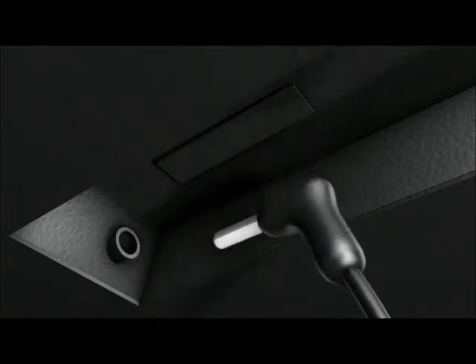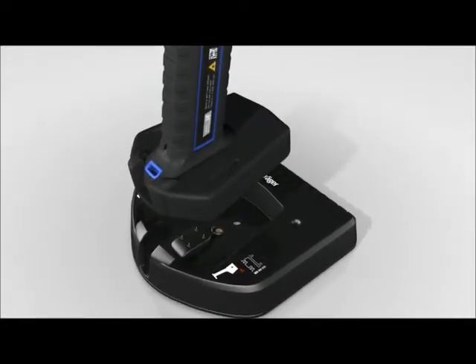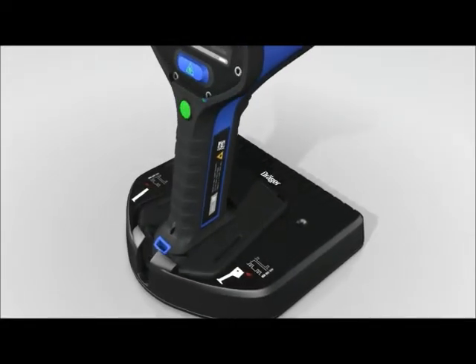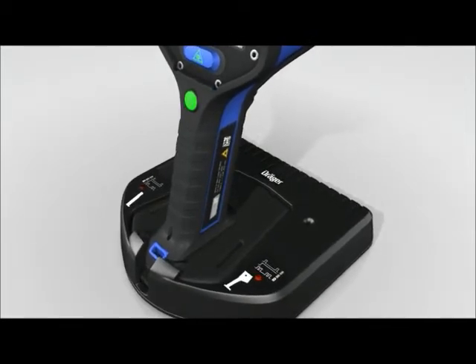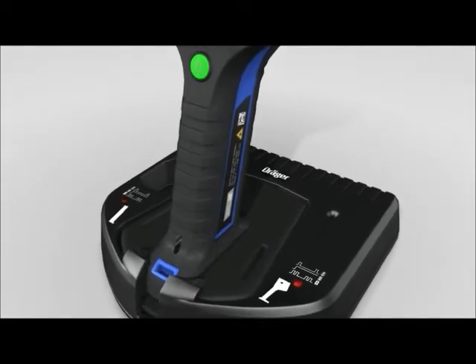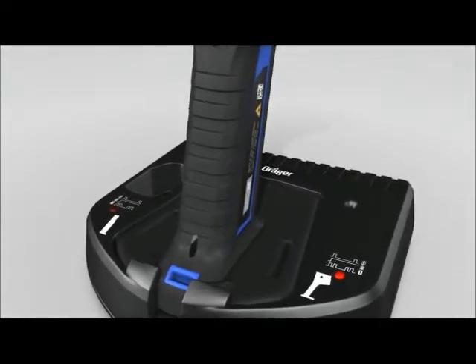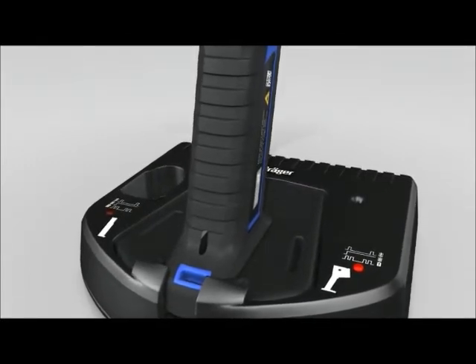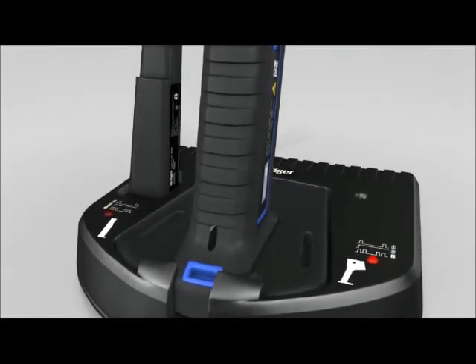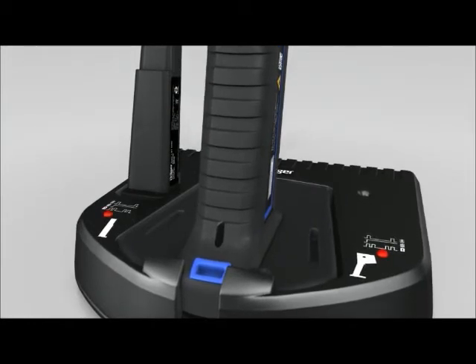If the camera base is attached to the camera, simply insert the camera into the charger cradle. It takes about three hours to fully recharge the battery. The LED indicates when the battery is fully charged. The individual battery can also be recharged by placing it into the battery cradle in the charger station. The charge level is indicated by an LED.